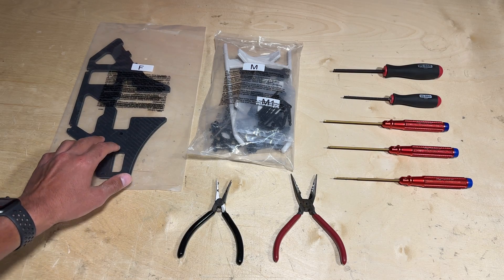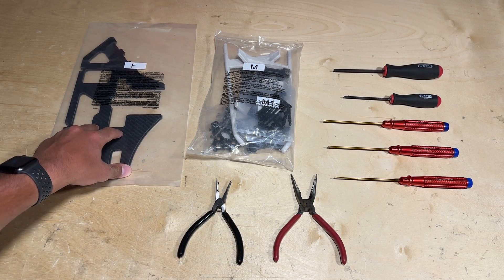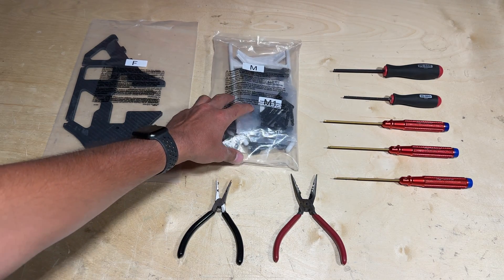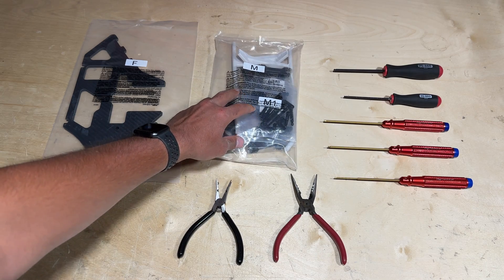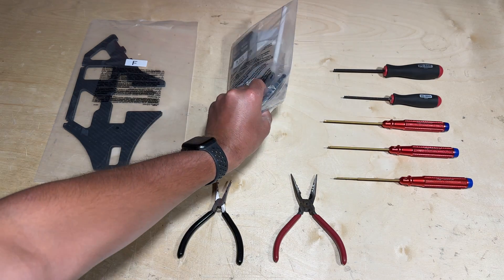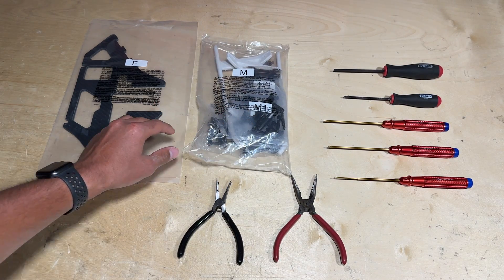Let's go ahead and locate parts bag F — as you can see, you have the mainframe plates. You also have parts bag M, which contains your main landing gear as well as your mainframe key components: aluminum parts like your bearing blocks, battery tray, and things like that.